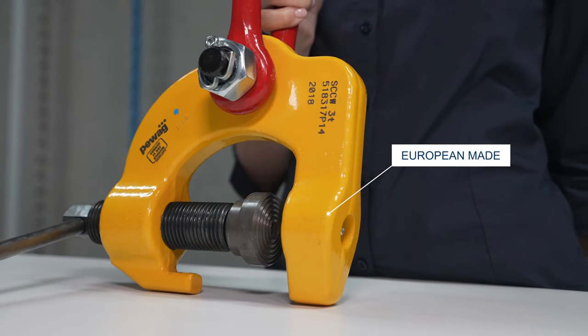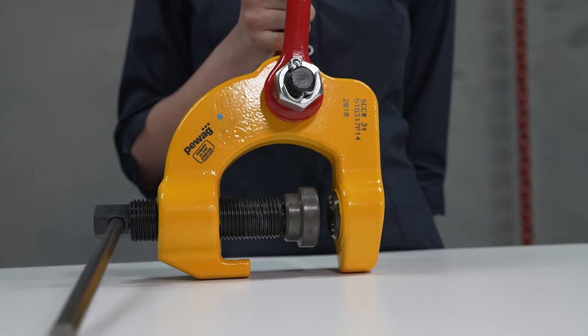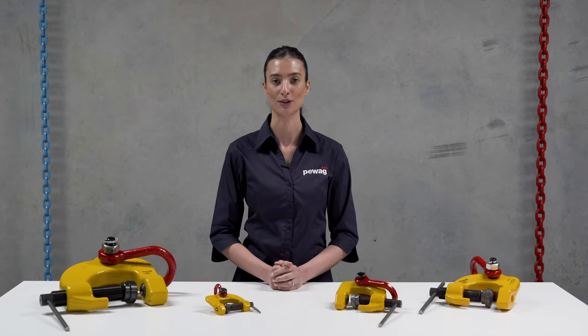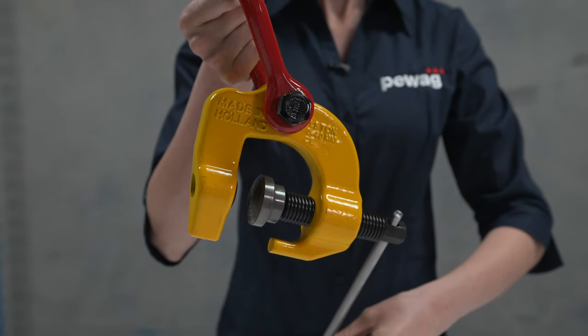The PWAG SCCW universal screw clamp is the ideal choice for vertical and horizontal lifting and moving of a large variety of steel structures. The SCCW has a high clamping force for safe transport of the workpiece.